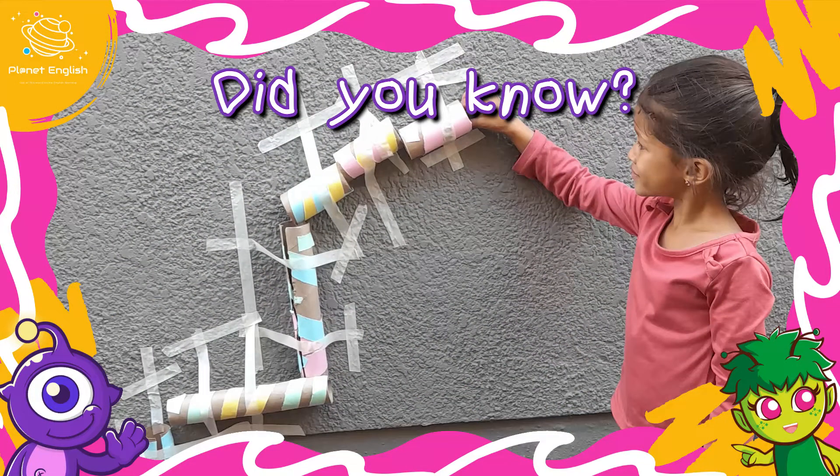Did you know that marble runs develop the ability to focus, and they are great for children who are visual learners?